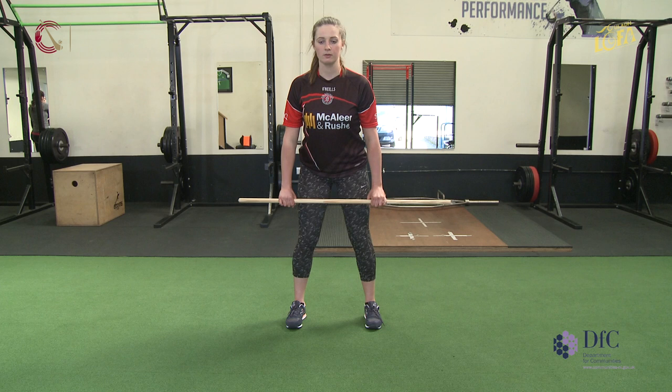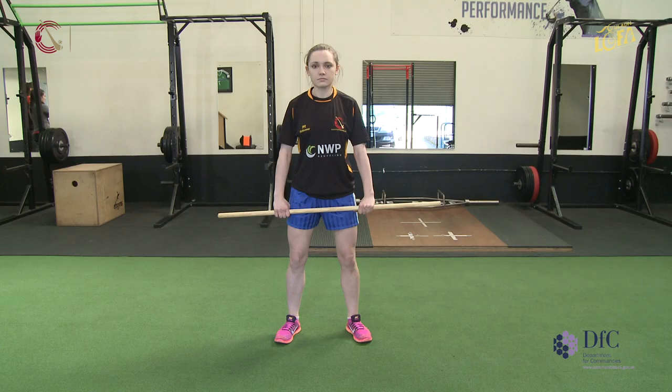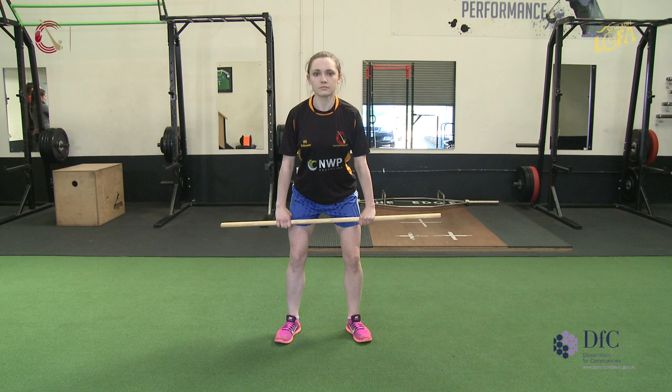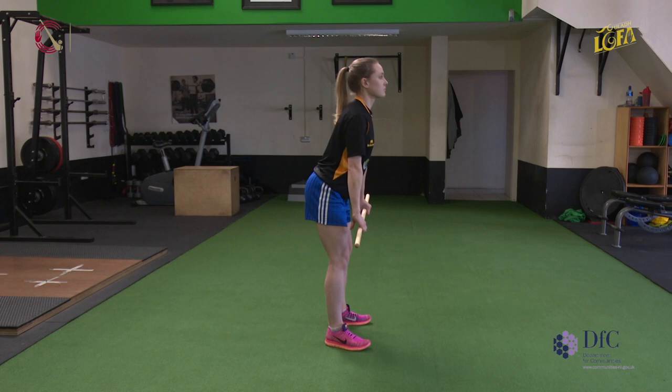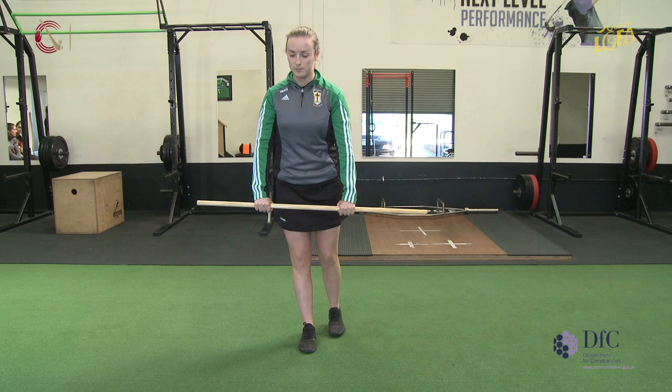Once you're happy that your athletes have mastered the glute work on the floor, the next development is a broom shaft Romanian deadlift. The key points in the deadlift are that the feet are underneath the hips, our shoulders are back and down, our trunk is engaged, and that as we begin to move we hinge our hips back.